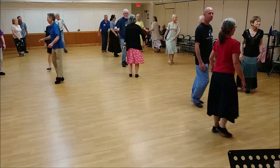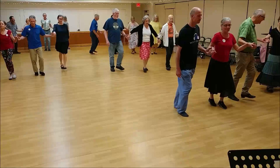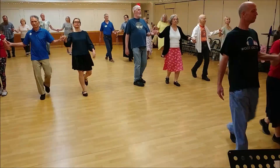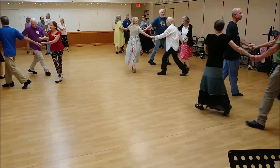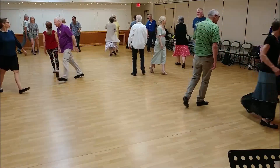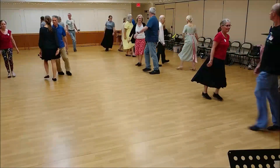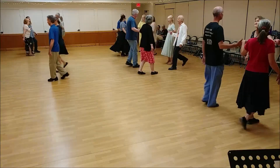Tops, cast, powers, follow, lines forward and back, circle half, face your partner, free changes, lead in, and lead out.